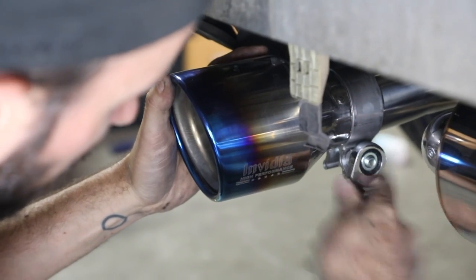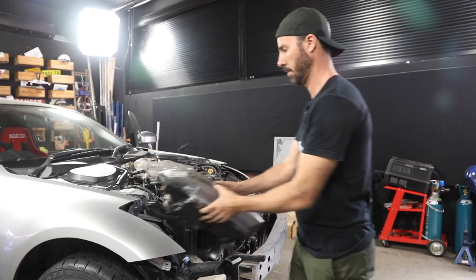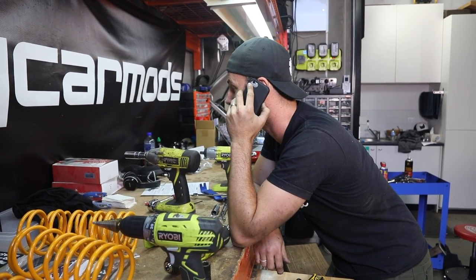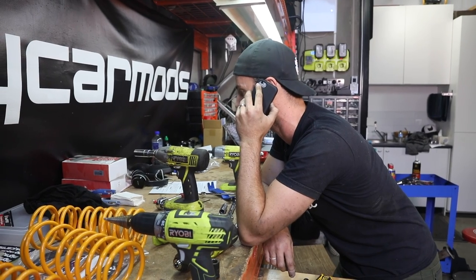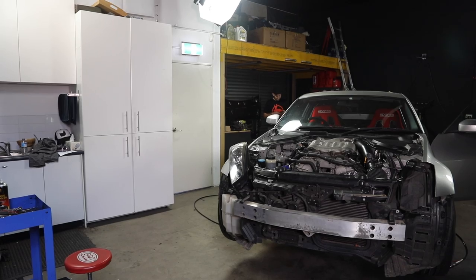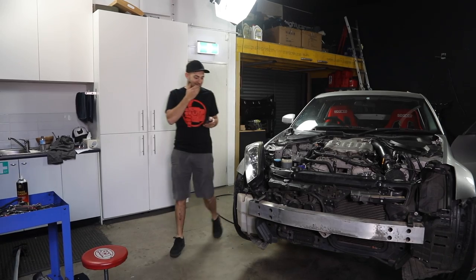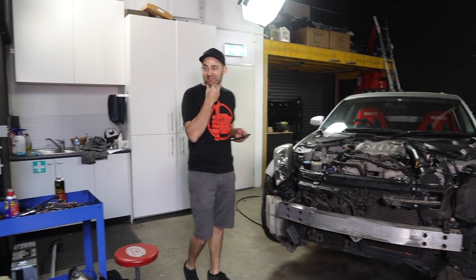The good news is that our exhaust fits and was easier than expected. But the same thing can't be said for our headlights — it's a different car. A 350Z and an R34 are two totally different cars. They are not the same car. Our headlight fitment is, shall we say, perfect — because apparently a 34 and a 350Z is exactly the same car. Because they're both Nissan.